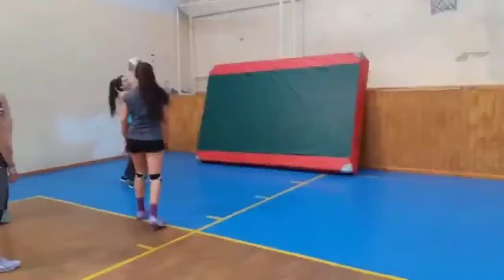Hey everybody, Coach Steve here. Got another drill for you. It just requires a wall and a ball, and hopefully some kind of partner if you can do it in two. Any kind of sibling, parent, nephew, uncle, anybody you want.